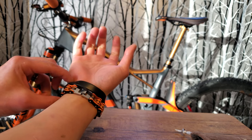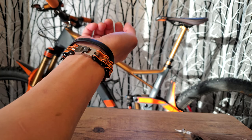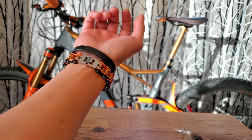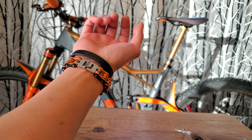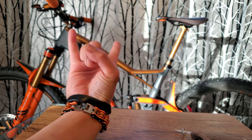It matches perfectly with the hue of my Fox 36 shiny orange. Alright, peace out.